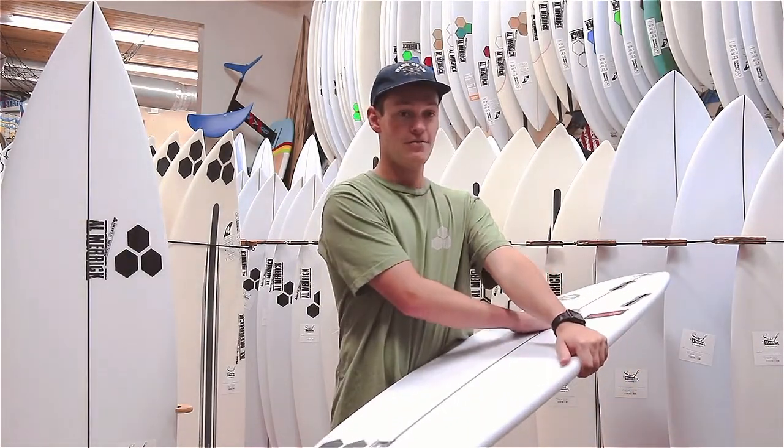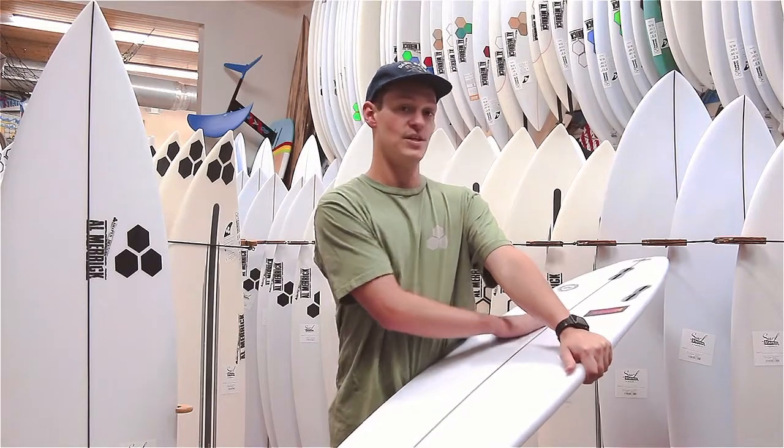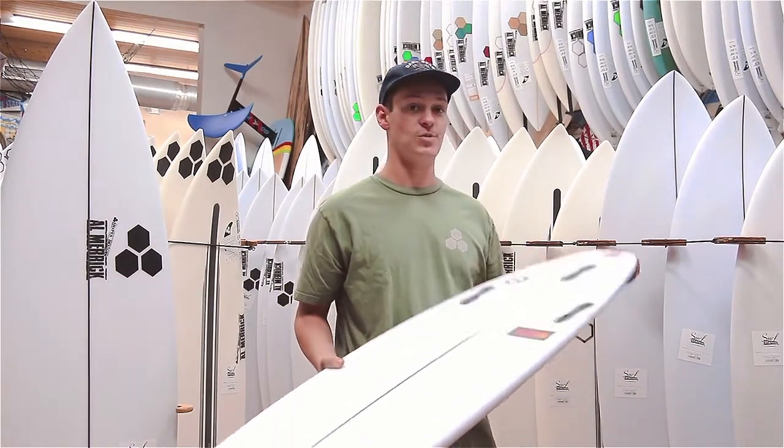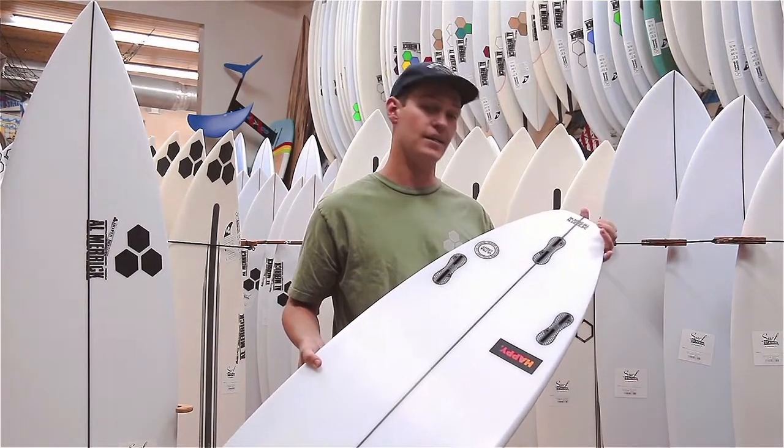That moves to a double concave over the fins that controls that speed. And it's flat through the tail, which offers the most release, especially with a super narrow tail block like the HAPI has.